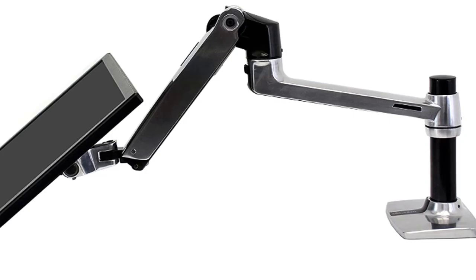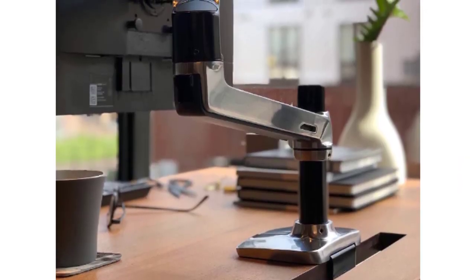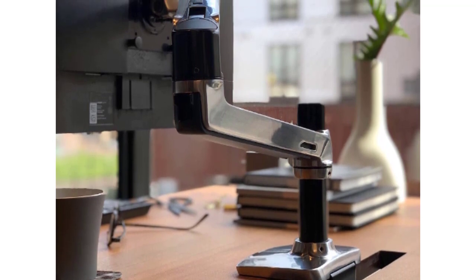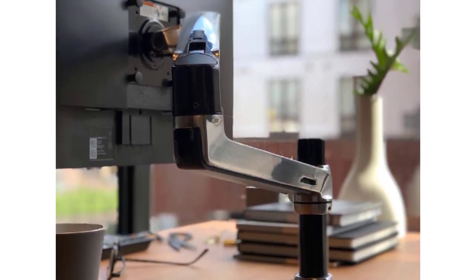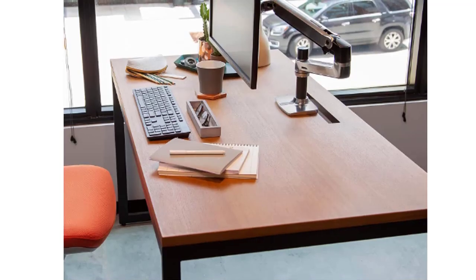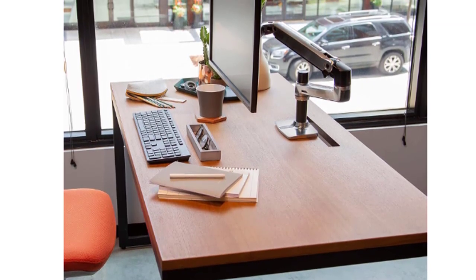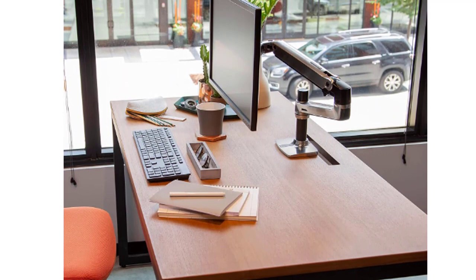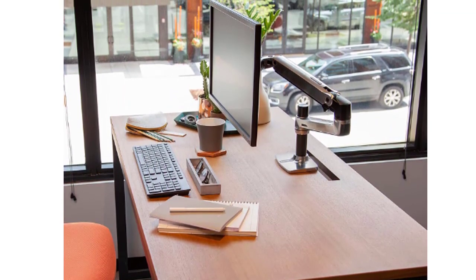A suite of compatible accessories lets you customize your work or gaming space. This arm can be used in the office with desks 0.4 to 2.4 inches thick, or at home with an L-shaped desk grommet mount that attaches through a surface up to 2.25 inches thick. In addition, this arm includes a two-piece desk clamp for flexibility in your desktop environment. It features both a table clamp and grommet mount that allow for easy installation on most desk types.